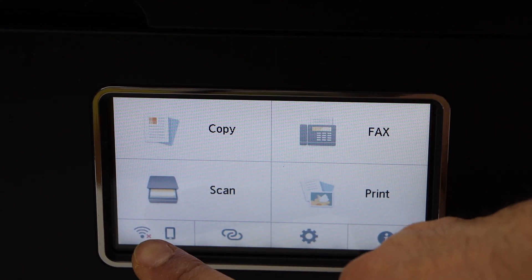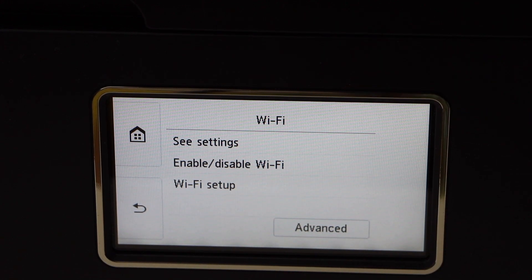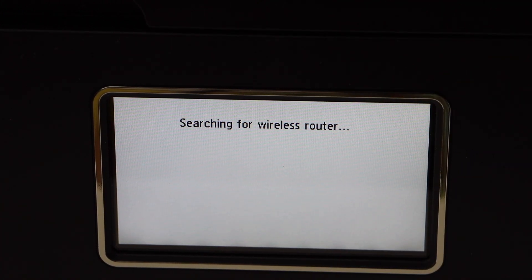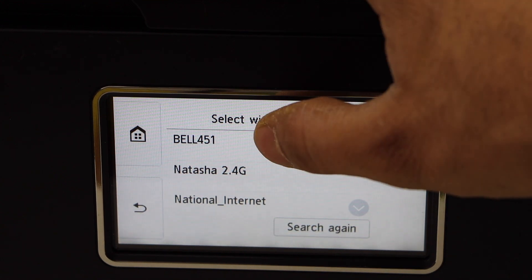Click on the first option that is the Wireless LAN and click on Wi-Fi. Select Wi-Fi Setup, then click on Manual Connect. It will display the list of Wi-Fi networks — select your Wi-Fi.